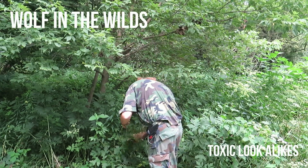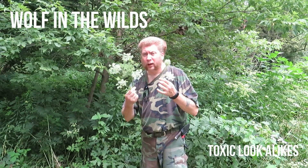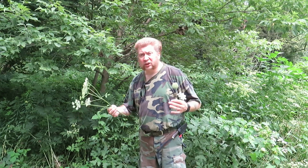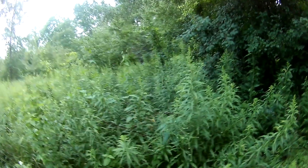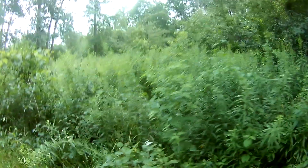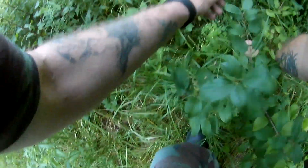toxic look-alikes like poison hemlock, and if you don't know what you're doing you could have yourself a real bad accident. So let's go have a look and see what we can dig up, and I'll show you the difference between what's good and what's bad. Hey guys, it's Dave from Wolf in the Wild Survival, and I have yet another toxic look-alikes video for you.